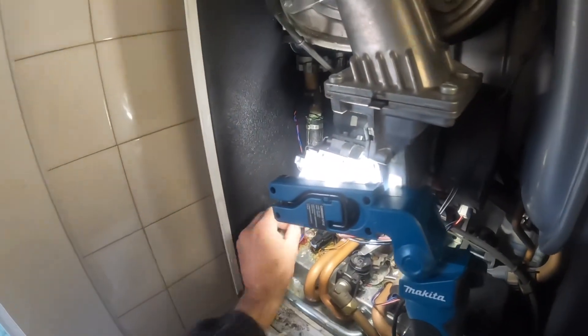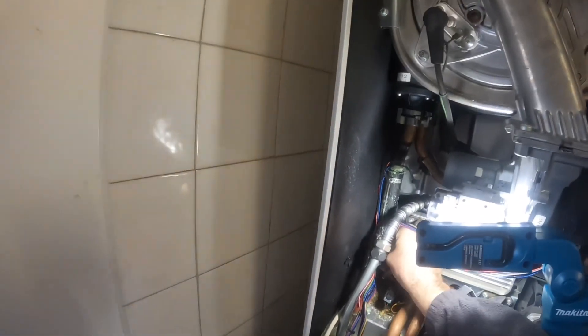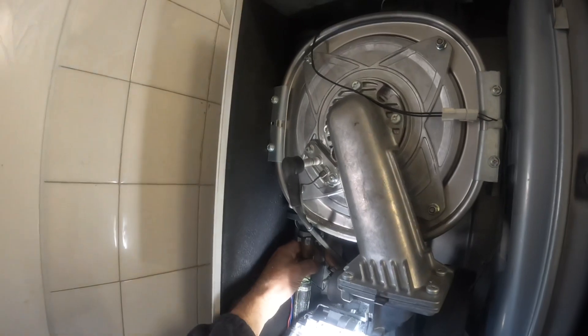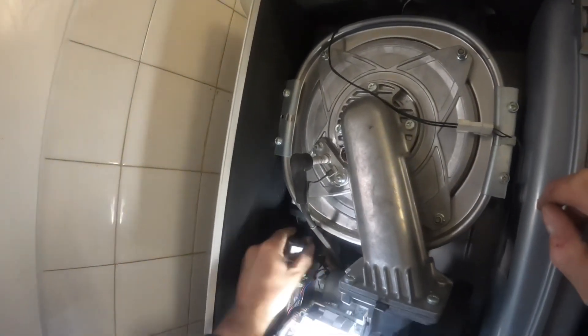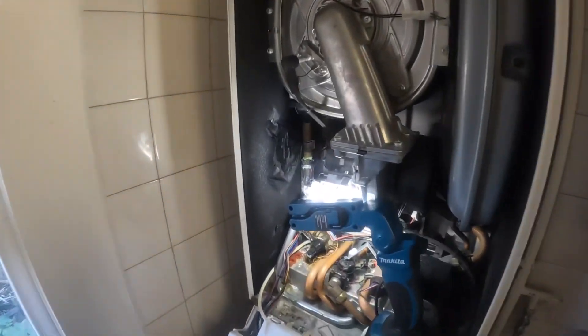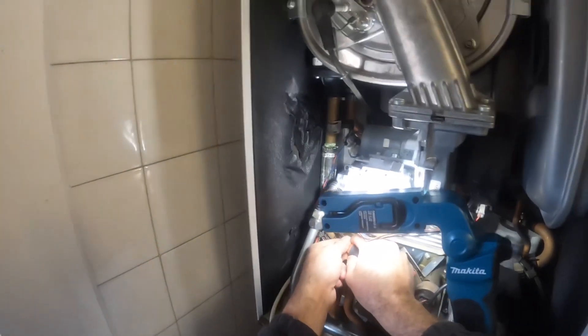Getting into it now - I've already pre-drained it down because obviously it flooded, so I'd isolated it, drained it down and left it for a couple of days with the power already off. Just starting with the thermistors here on the flow and return pipes, getting them off. I've never done this job before so I'm probably doing it in completely the wrong order, but I just got on with it.